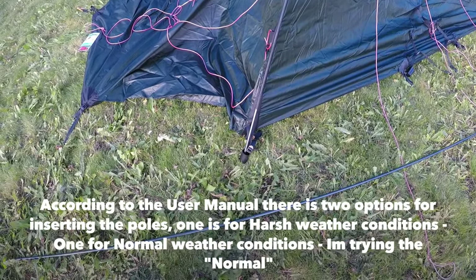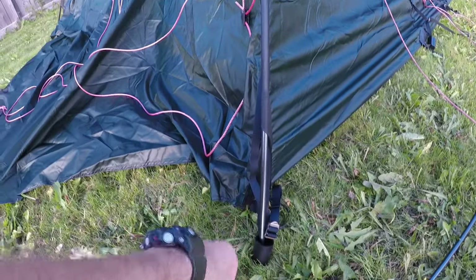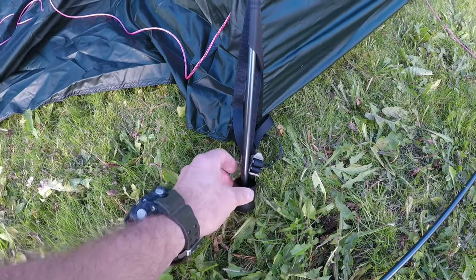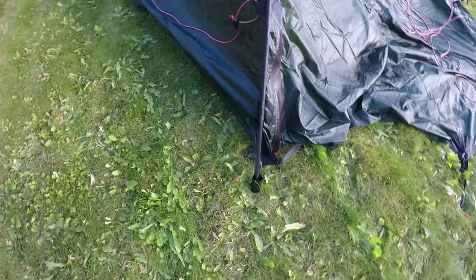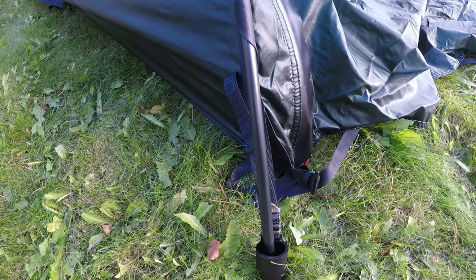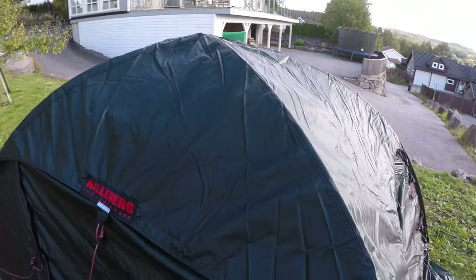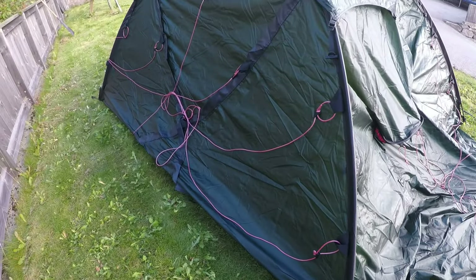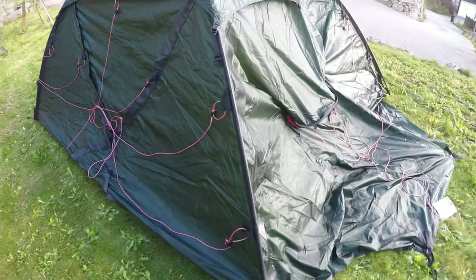I've inserted two of the poles — they insert into these tunnels here, and there's also a tent pole socket. On the other side is the second pole. These two are the first poles to start with; they slide in very nicely, but you've got to help it once it reaches the top where it's crossing over — it needs a little bit of help to get through. And we've got two more poles to put in for the sleeping section.